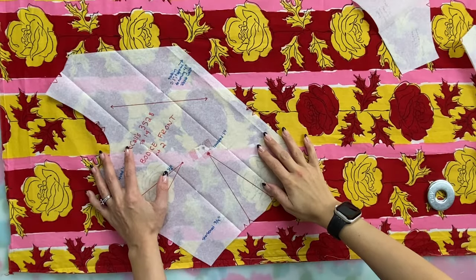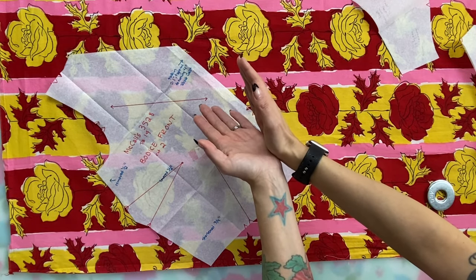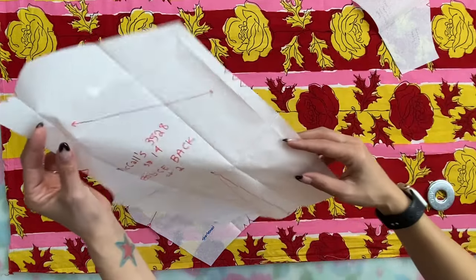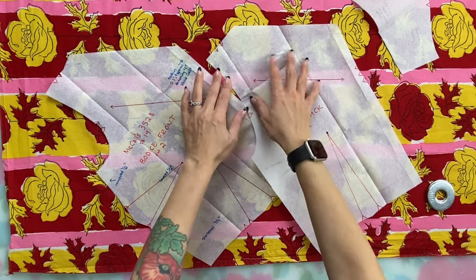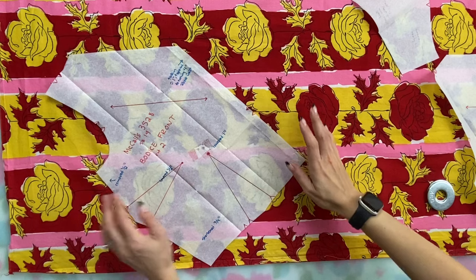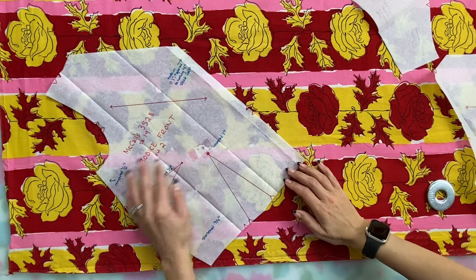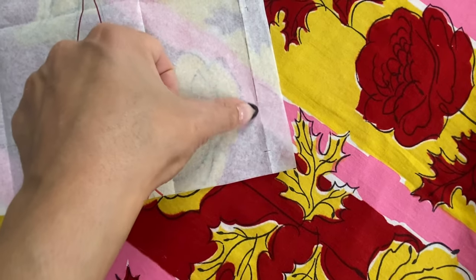Let's talk about cutting out the bodice pieces on the bias with this very linear print. My goal here is to chevron these stripes towards the center front and the center back. I'd like to do this on the front bodice with one big stripe in the middle. It's going to be a little bit different on the back because the V-neck neckline is actually at a different angle. I'd like a pink line — one of these thinner pink lines — running up towards the V-neck on the front, and I need to make sure that the lower pink line finishes above the waistline seam.